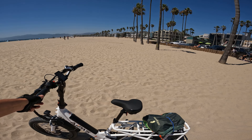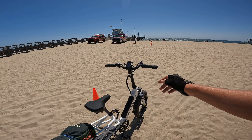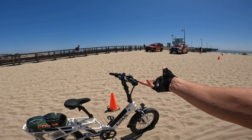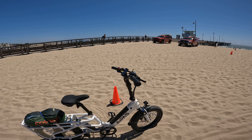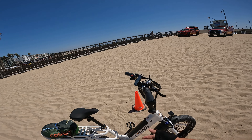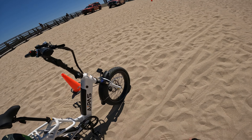Another thing I'm noticing about this bike — the cockpit is a little bit squished. You can obviously adjust that, but this bike would be a good option for a cargo bike for a smaller individual who wants to bring the handlebars in. Granted, they will be raised up a bit.